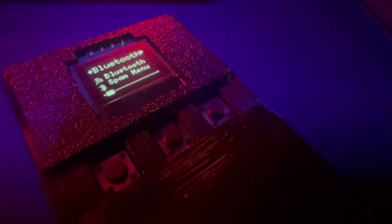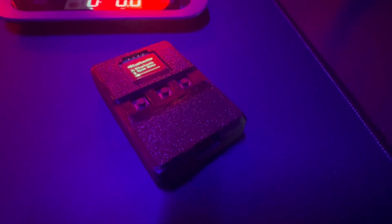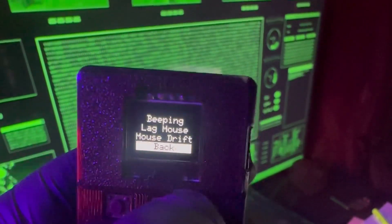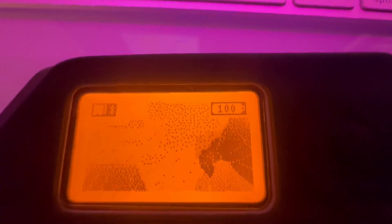Big news on the battery front. The BLE Shark Nano right now doesn't tell you how much battery life it has, but now it will. They added a little circuit that connects the battery, which means we're finally going to get a battery percentage indicator on the BLE Shark Nano. So no more guessing.